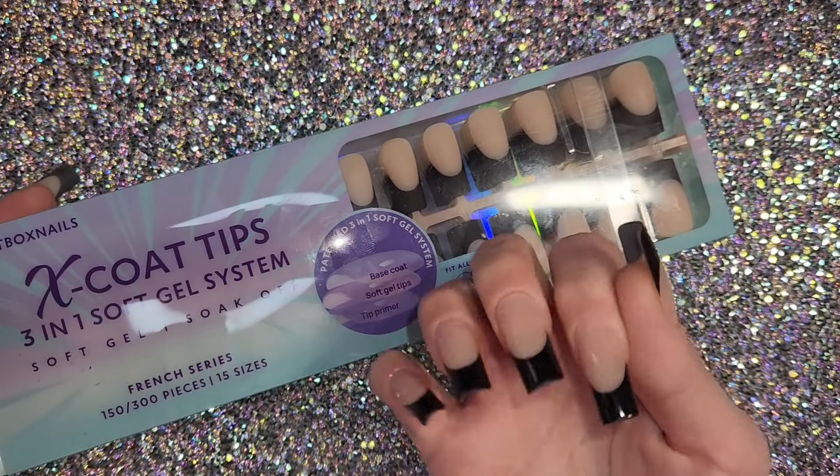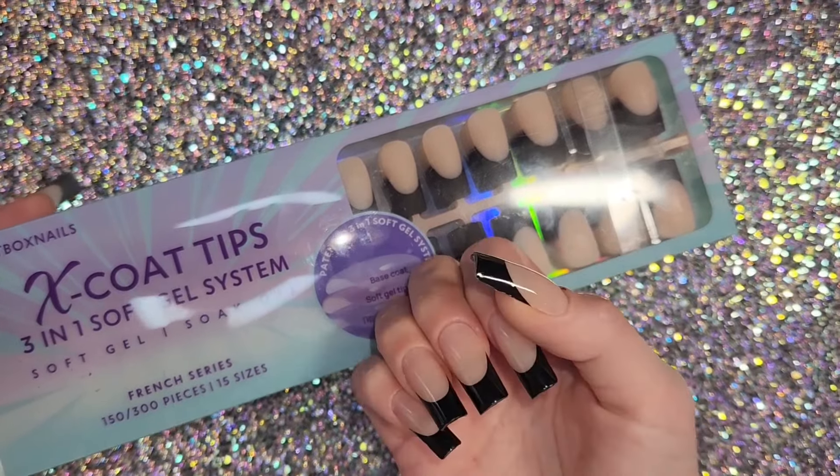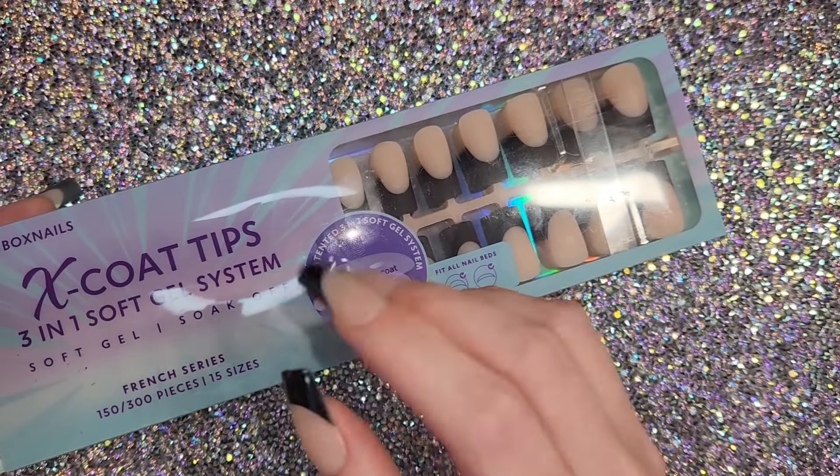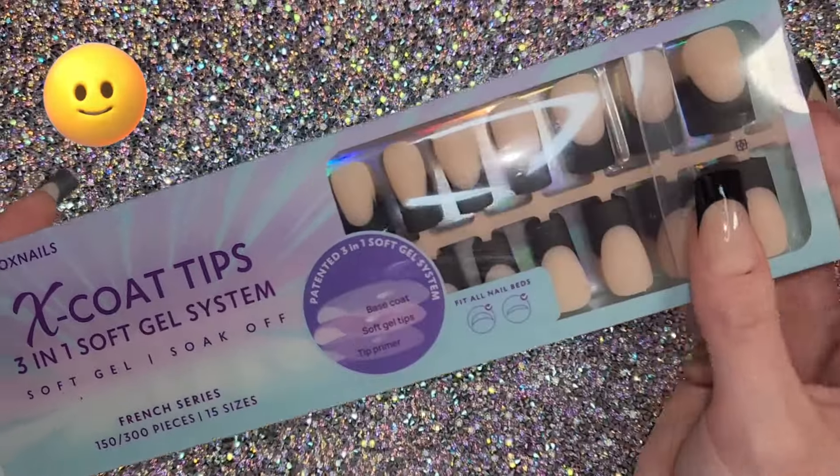I've had them on for quite a few days now, so I have my thoughts together. I want to let you know what I think, whether I think they're worth it — and I do have some dupes for you guys.